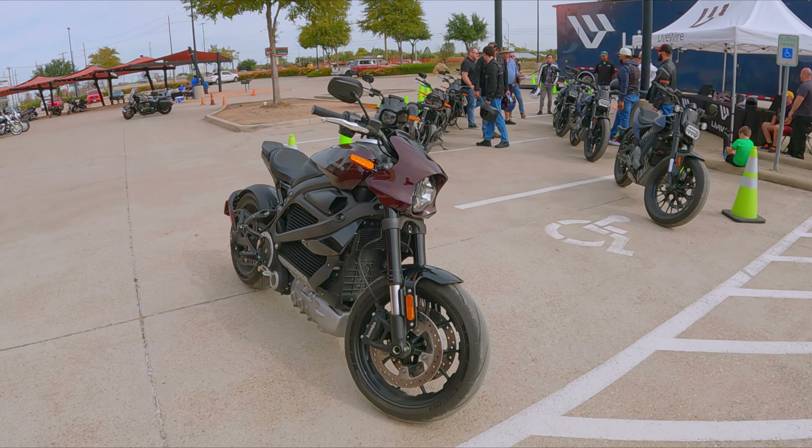Alright, we signed up. We're gonna ride the 1 and the Del Mar. Dude, we're gonna do a 2-for today. This thing's pretty wild, huh? Look at it, dude. It's pretty crazy, man.